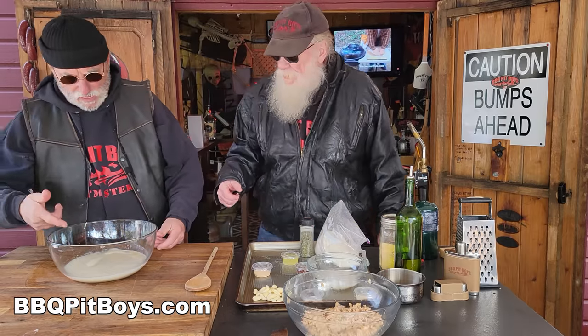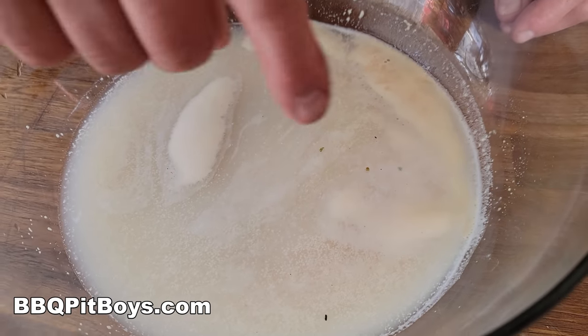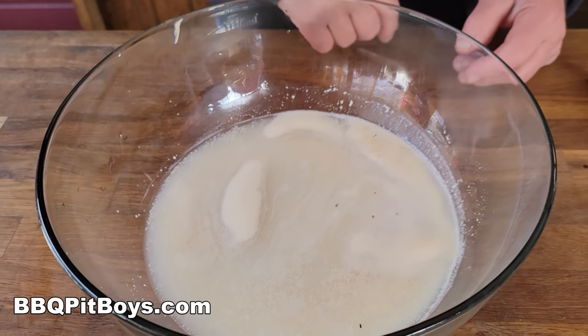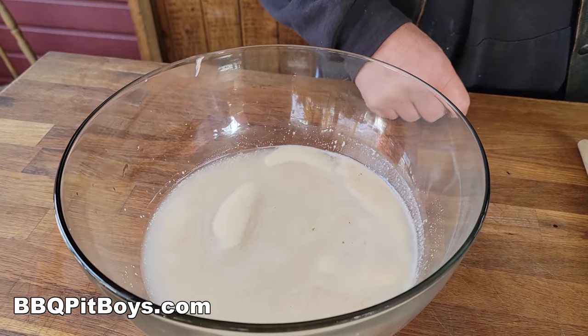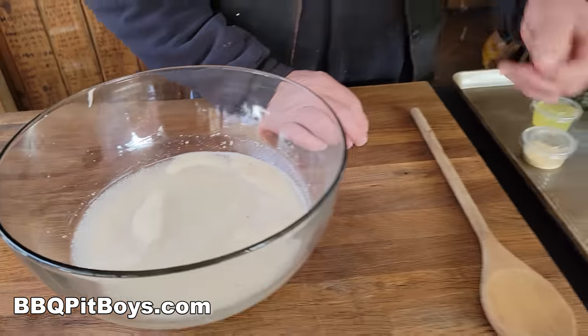That yeast is blooming. Look at that right in there — got little creamy spots on top where the yeast did its job. It's blooming. And that's where the 110 degree water comes in, mixes with it. You gotta do it right. This is why your store-bought pizza sucks — they don't take the time to make real authentic dough.